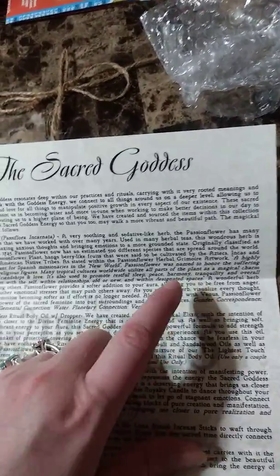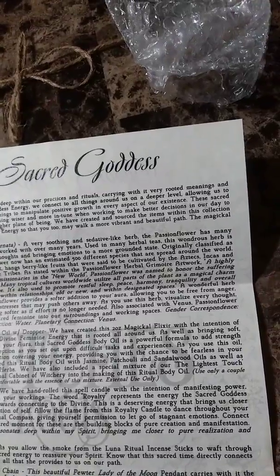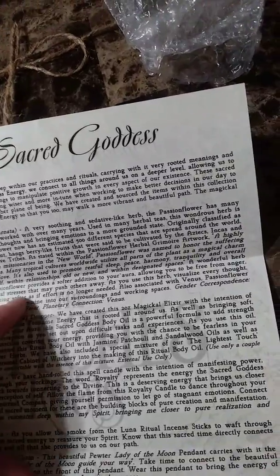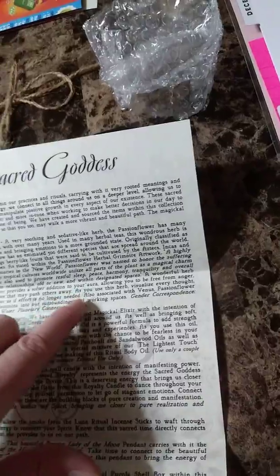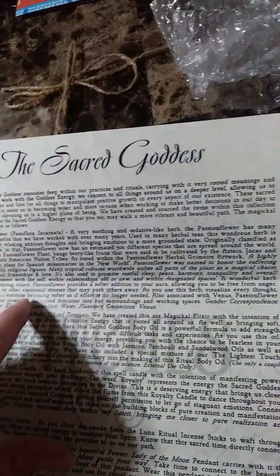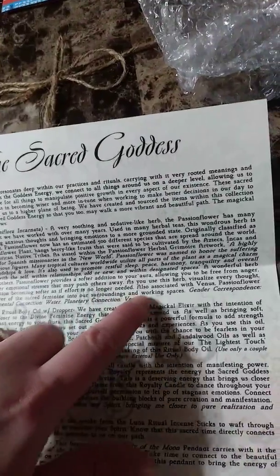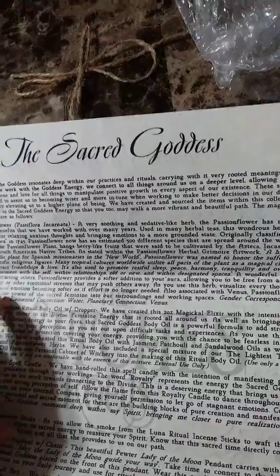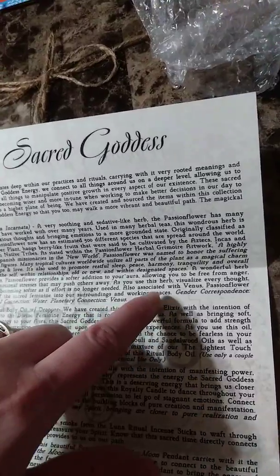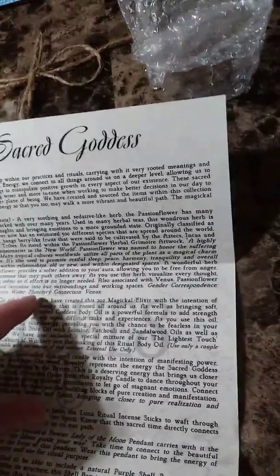A wonderful herb for attracting others, passion flower provides a softer addition to your aura, allowing you to be free from anger, anxiety, or other emotional stresses that may push others away. As you use this herb, visualize every thought, touch, and emotion becoming softer as if effort is no longer needed. Also associated with Venus, passion flower brings the power of the sacred feminine into our surroundings and working spaces. Its gender correspondence is feminine, elemental connection is water, and planetary connection is Venus.